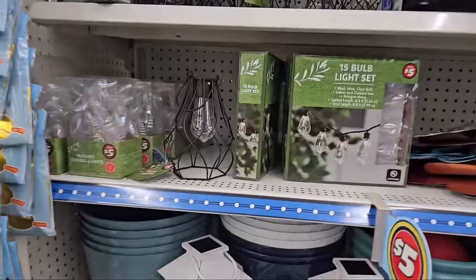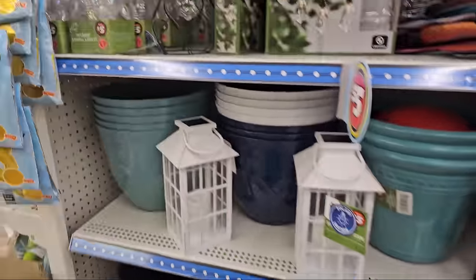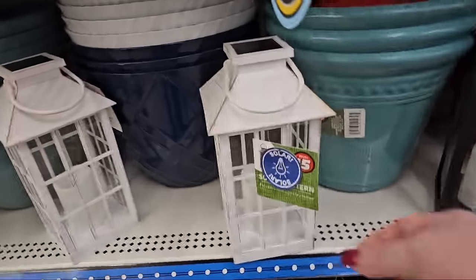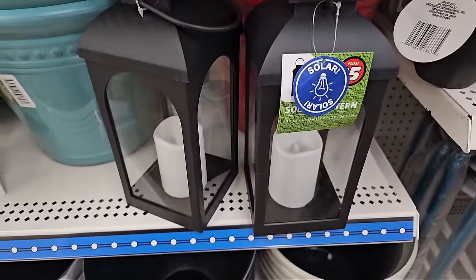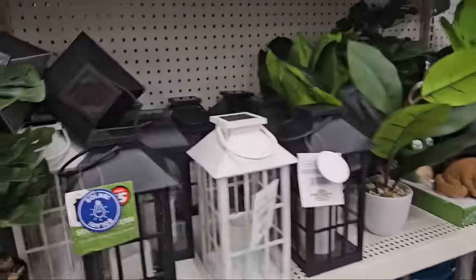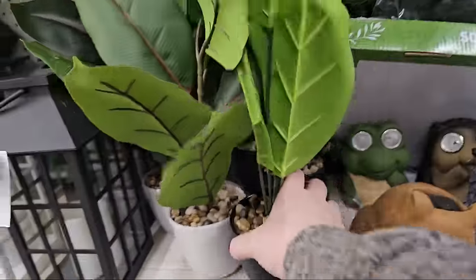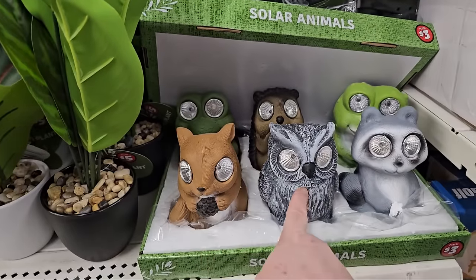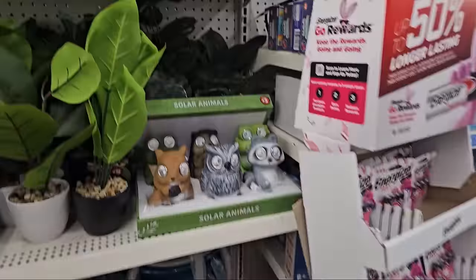We've seen string light sets, and here are the marine light sets. We have giant potting containers in black, white, or blue — kind of a teal blue. We have white solar lanterns for $5 that look weathered, like wood. And then we have these black ones over here — I own these, I love them. And then the fake plantery, got to have the fake plants. And look at the solar animal friends — we have a frog, a porcupine, a squirrel, an owl, and a fox. Those are adorable and they're $3.